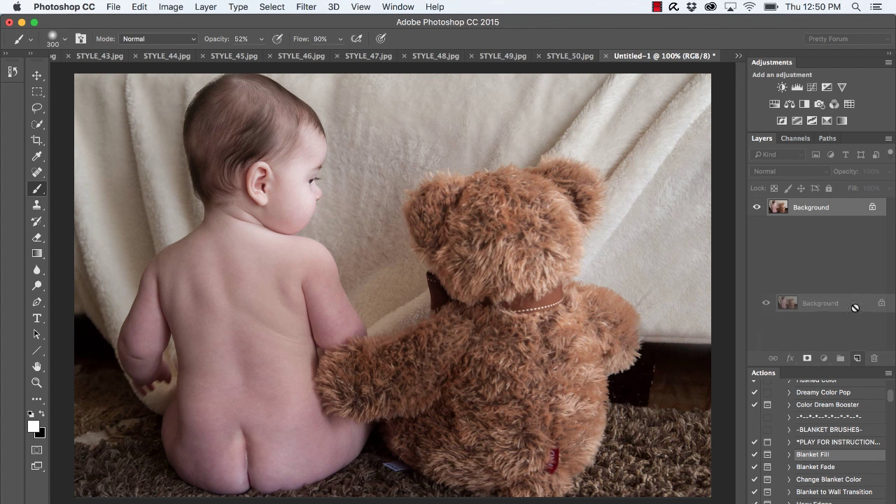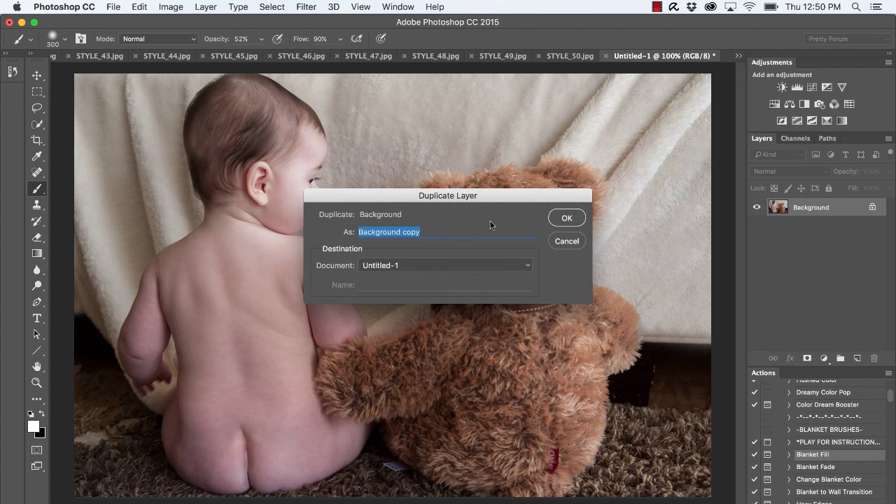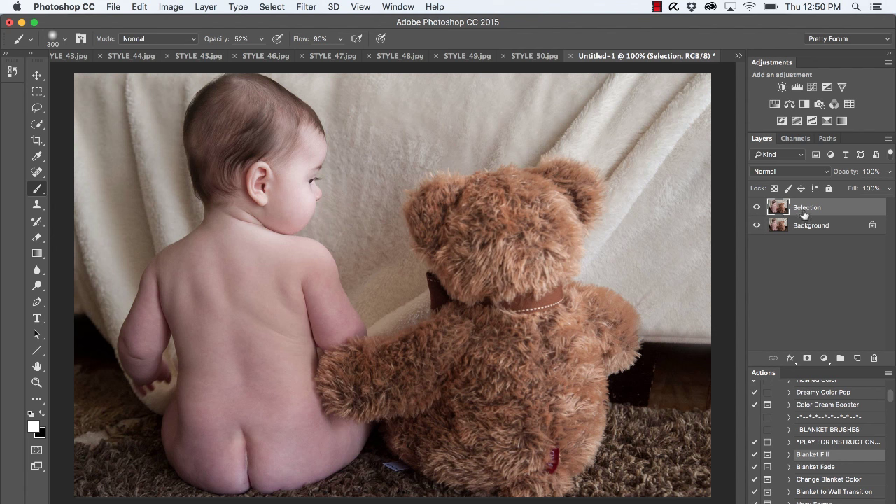To duplicate the background layer, click and drag it to the bottom of the layers panel and drop where you see the folded corner icon. Or you can select your background and go to the top menu: Layer > Duplicate Layer. You can rename that layer if you'd like — I'll rename it 'selection' so we don't get confused.